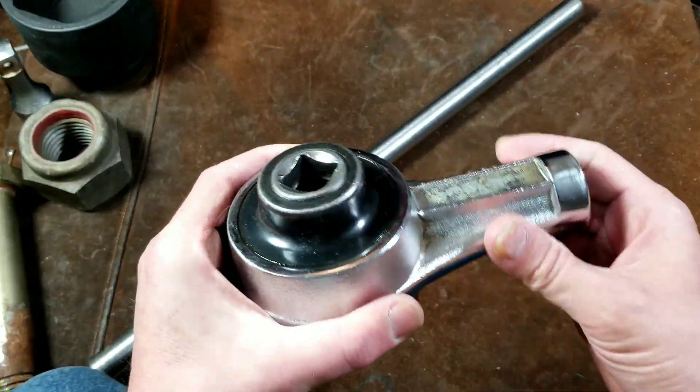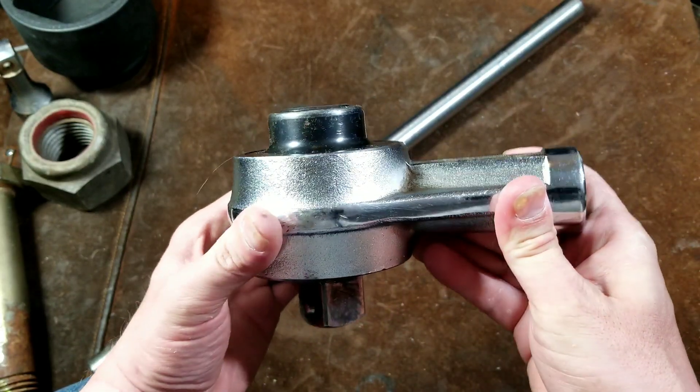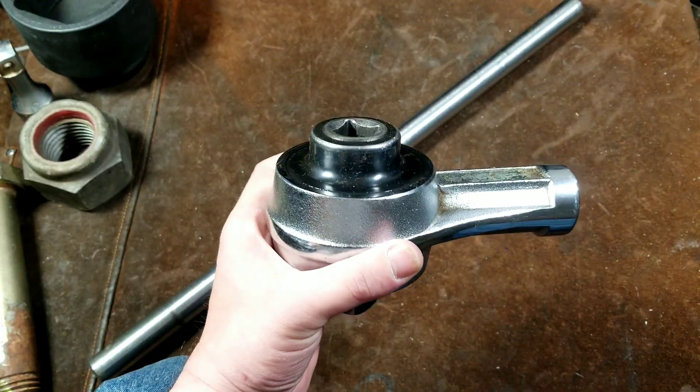Caddis Maximus here, this time reviewing the X4 Corp TD1000 4 to 1 Torque Multiplier — a hand tool torque multiplier.